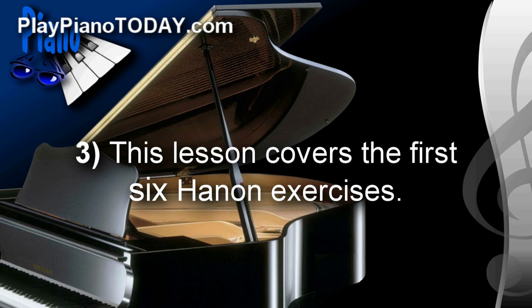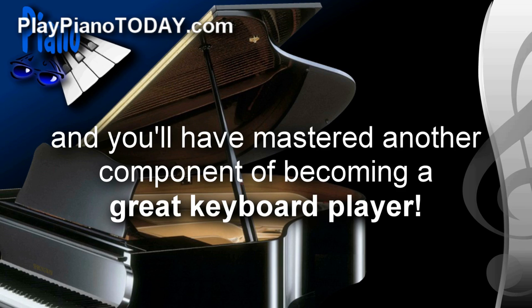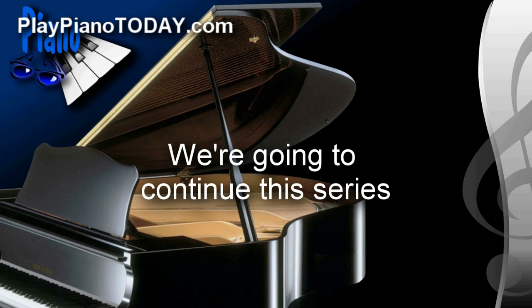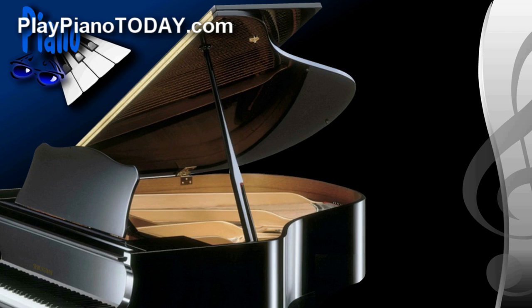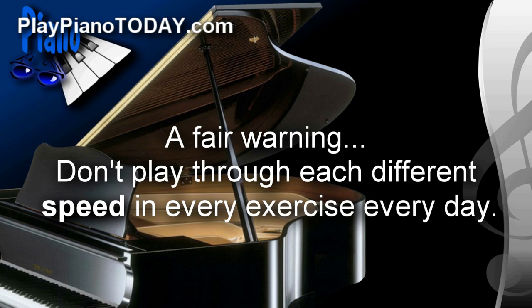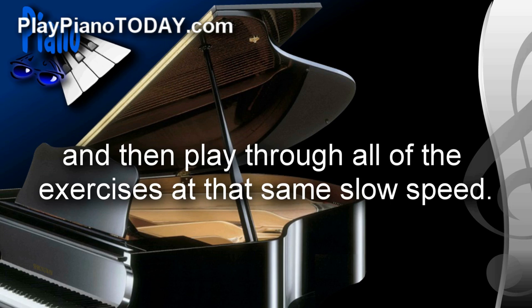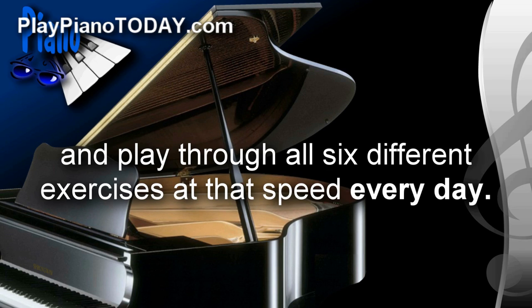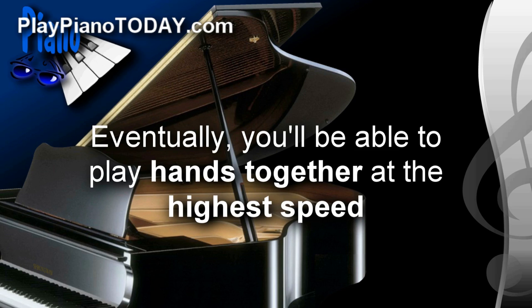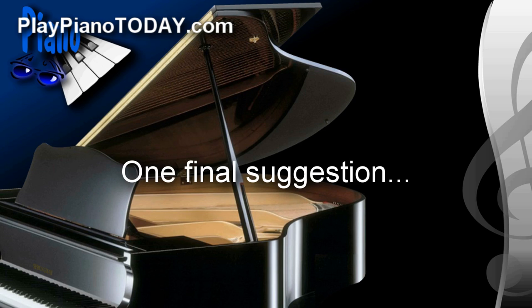Number three: this lesson covers the first six Hanon exercises. Make it your goal to play through all six every day, and you'll have mastered another component of becoming a great keyboard player. We're going to continue this series and record all of the Hanon exercises, so nail these first six and then continue on. A fair warning though: don't play through each different speed for every exercise every day — this would probably drive you nuts. Start with the slowest speed, hands separate, and play through all the exercises at that same slow speed. Once comfortable, go to the next speed. Eventually you'll be able to play hands together at the highest speed, and you'll be amazed at how much speed, power, and dexterity you'll gain.